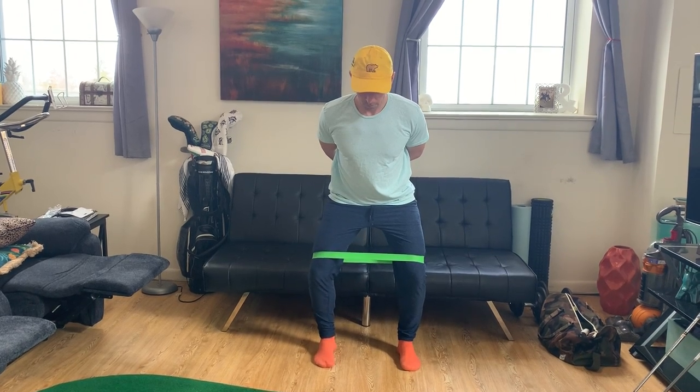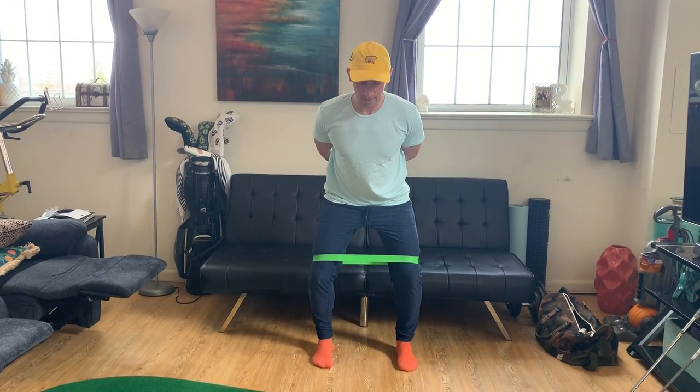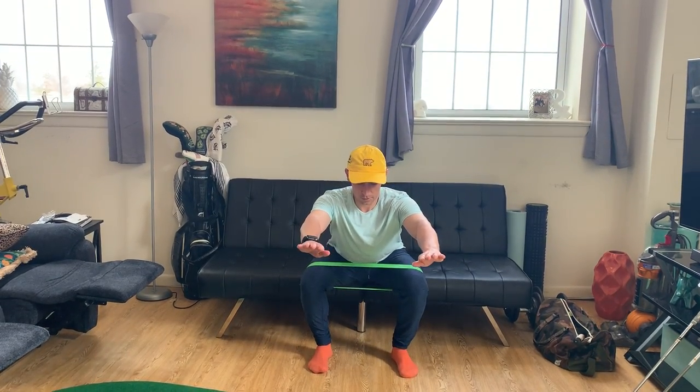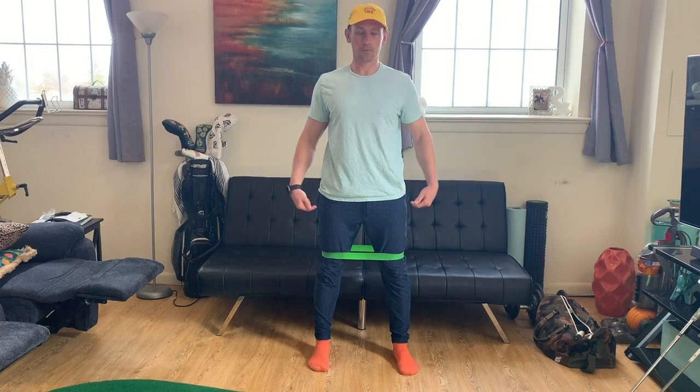Now holding both knees out against the band, activating the hip abductors, we're going to go into a squat pattern. Hands go out in front, butt goes back, touch, and come all the way back up. We'll do two more of those — knees out against the band, touch, all the way up.